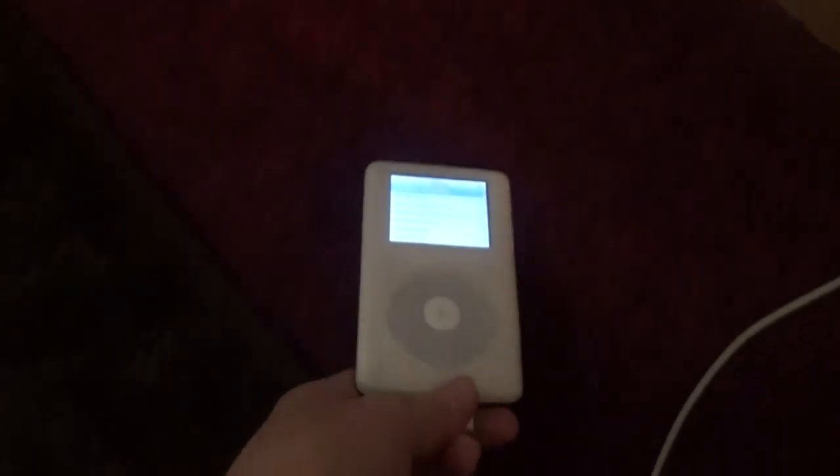It has songs like Led Zeppelin, Green Day — pretty much what an iPod Classic would have. But when you go to unplug it, the screen just goes completely black. I'm going to be showing you how to fix this problem.